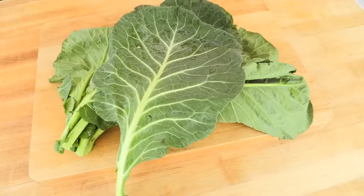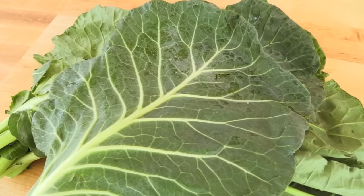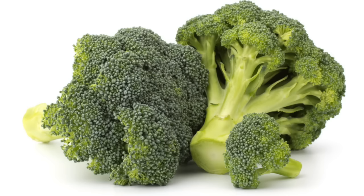Collard greens are a beautiful dark leafy green that is part of the cruciferous family, so they're related to vegetables like broccoli, cauliflower, and cabbage. They're high in beta-carotene, fiber, B vitamins, vitamin C, and are a powerful source of plant-based calcium — so they're really great if you're on a vegan or vegetarian diet.